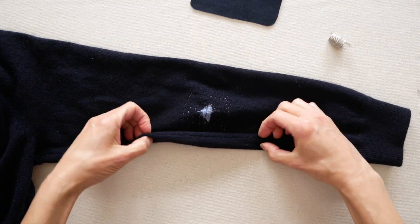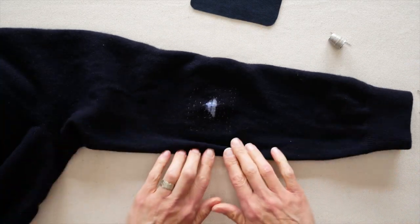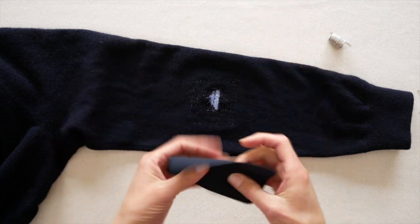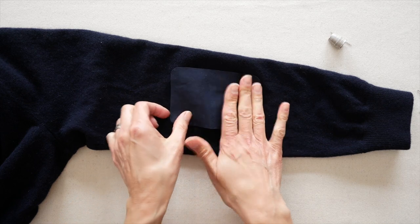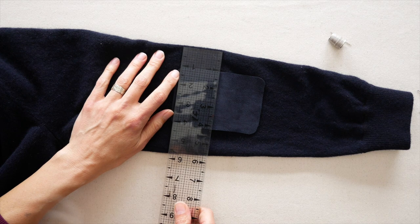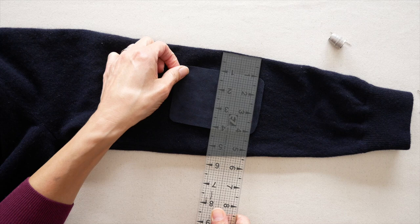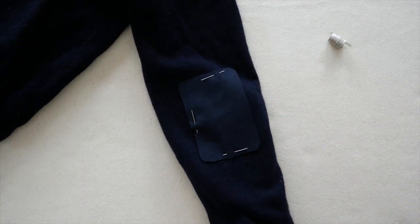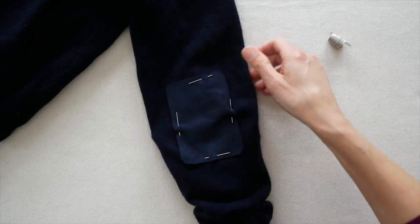I like to take the sleeve seam and make sure it is lying flat — neither curled to the top nor curled under — so I can really make sure I'm getting a good placement. Because I'm putting one on the other sleeve, I can get a good measurement of how far over it is from the edge. Then pin it on — you may have to pin through both layers of the sleeve at first and then adjust by putting your hand inside the sleeve and repinning.